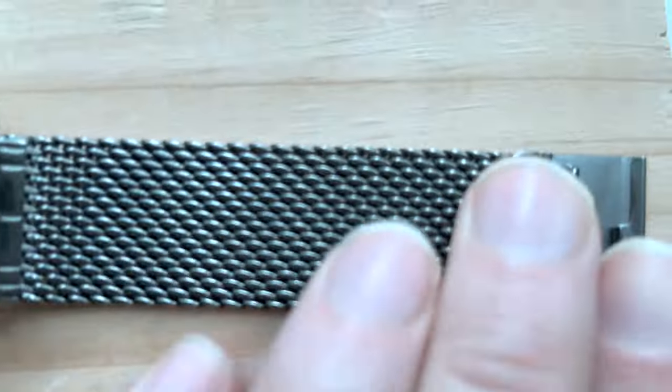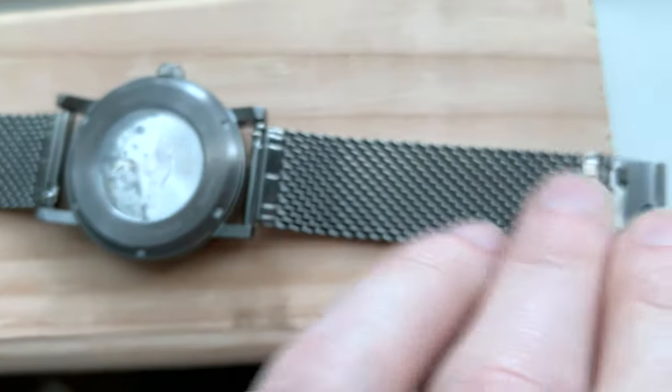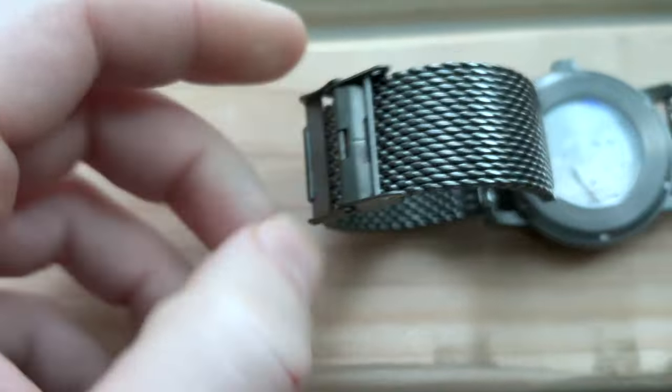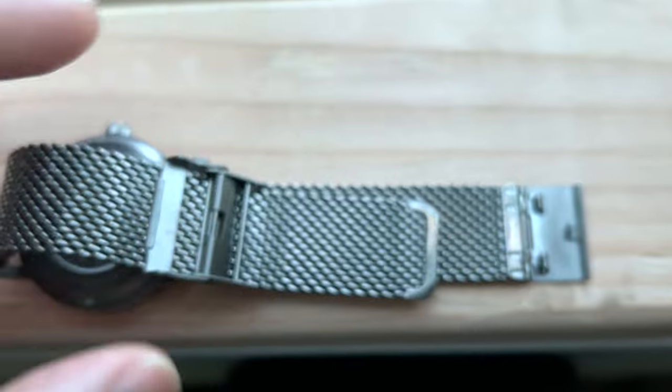For $88, the stainless steel Milanese loop is coated in a dark gunmetal anthracite color. It's beautiful and smooth. The locking mechanism here is a double locking mechanism — when this mechanism clicks in, this one latches over it and locks. This is a very secure attachment on the wrist.